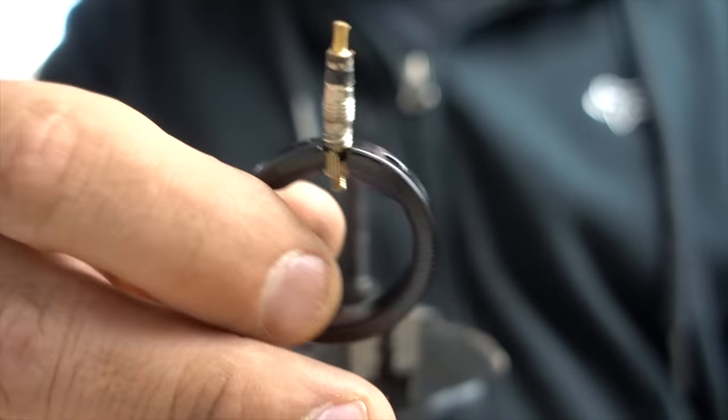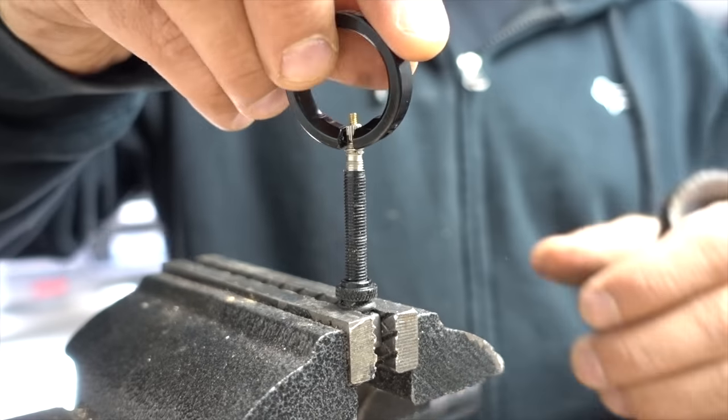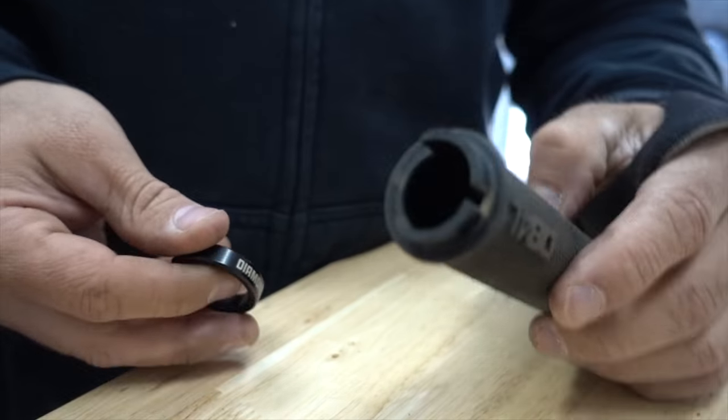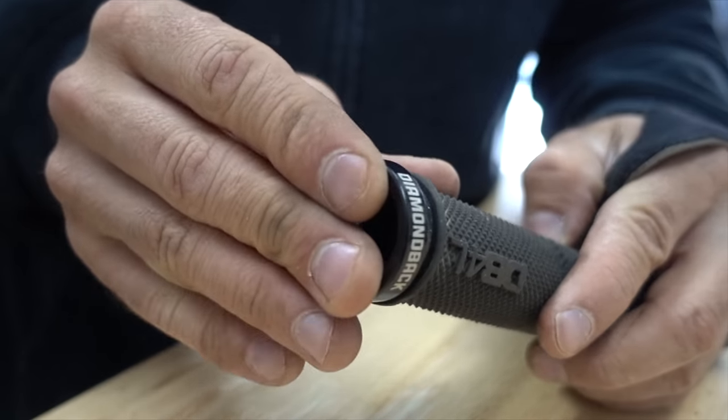It's not the most convenient hack, but it's a hell of a lot better than getting stuck somewhere. Since most lock-on grips have a similar collar, this is a hack that a lot of people could use.